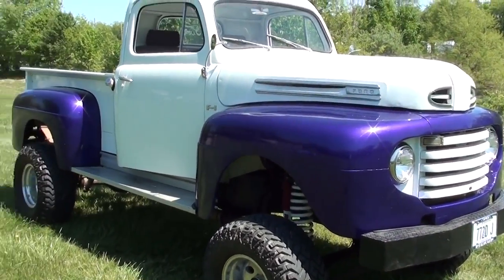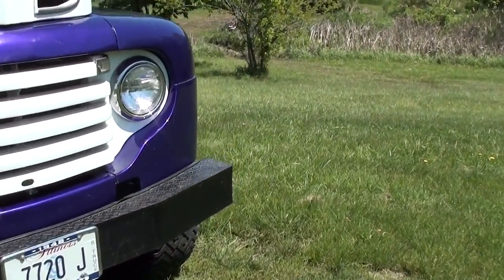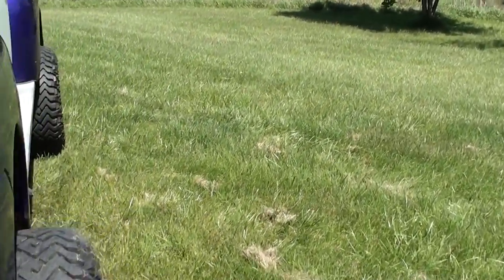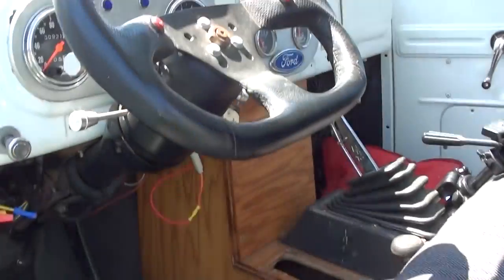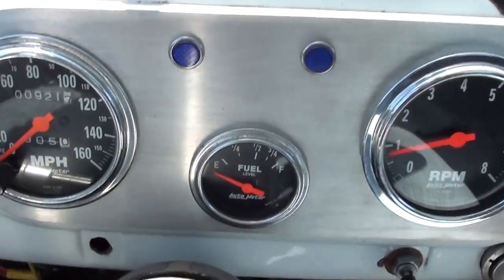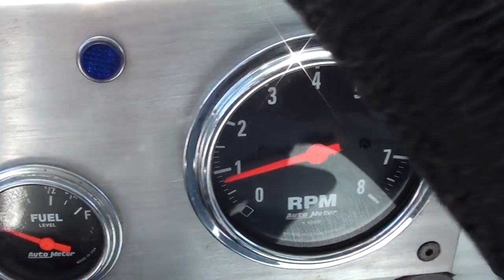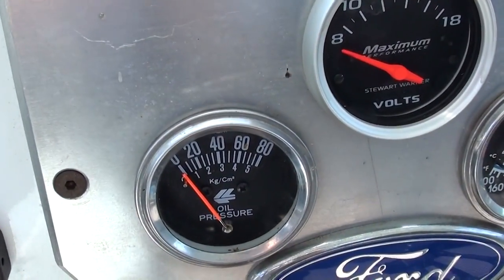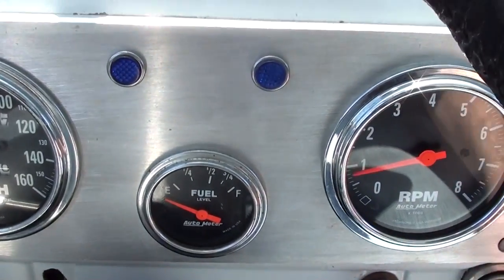I just thought I'd give you a quick walkaround and go ahead and fire it up so you can see what it sounds like, then we'll take it for a little spin around the yard. All right guys, let's go ahead and fire it up — there's a look at the gauges. I've got another little panel here. We'll go ahead and fire it up and see what it sounds like.